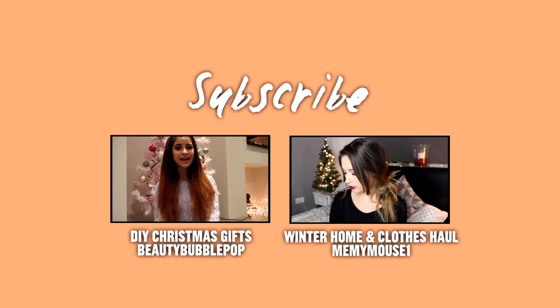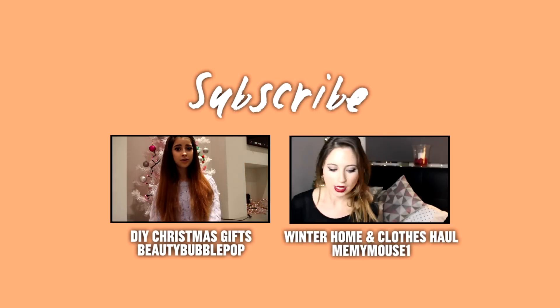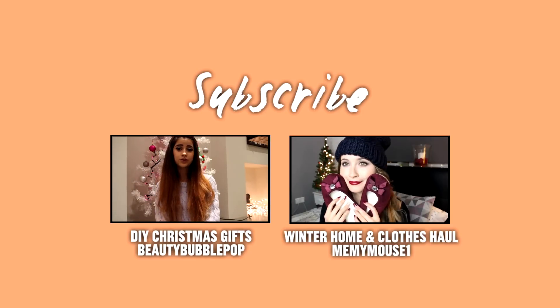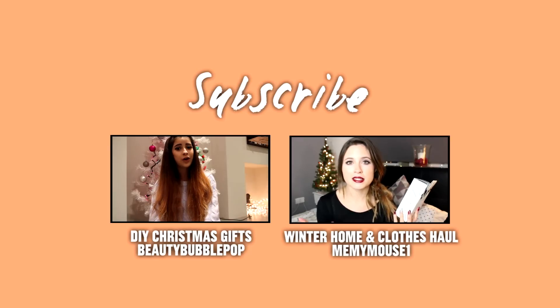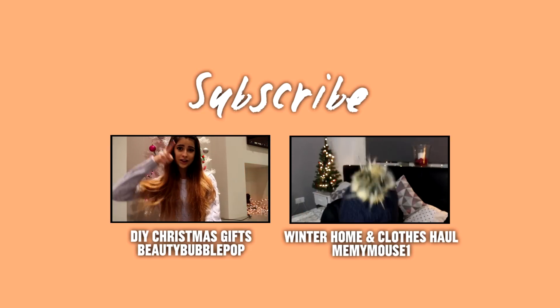Hello everybody and welcome back to Daily Mix. My name is Roe from the channel Beauty Bubble Pop here on YouTube, and today I'm going to be showing you five different Christmas DIY gifts which you could give this Christmas to your friends or family. Hopefully this video will give you some ideas and also help you to save money this Christmas. Let's get straight into it!